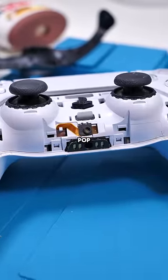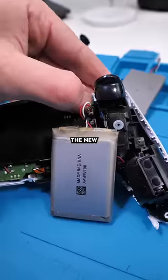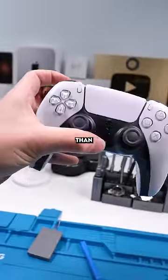Now unclip the frame from here and pop the back off — there we go. Pull out the old battery, put in the new one, and we're done. Better than new.